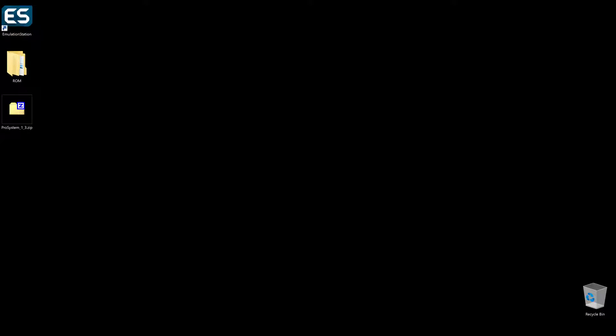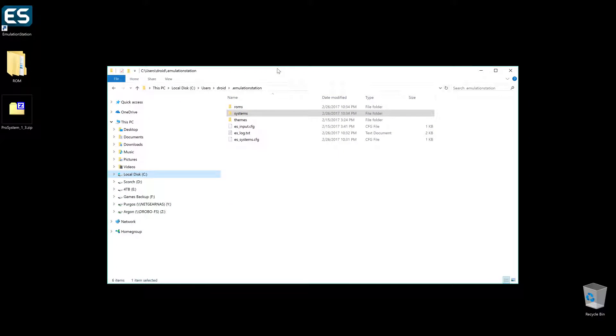I've kind of skipped a couple of steps and gone ahead — it's pretty easy here. Just go to your EmulationStation folder: C:\Users\Droid\EmulationStation, and then make sure you have your roms folder and your systems folder. The naming convention can be different, but make sure that it reflects that in your systems config file. Go ahead and make your systems folder, and you're going to want to download ProSystem.